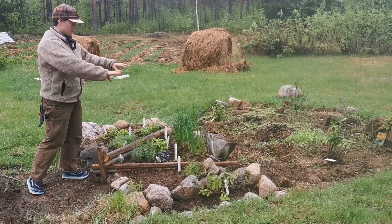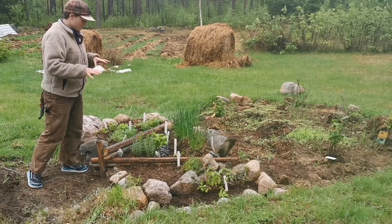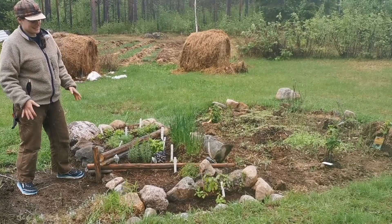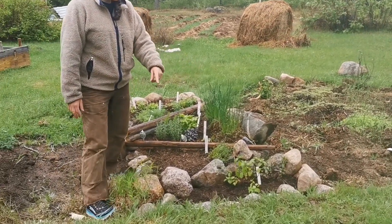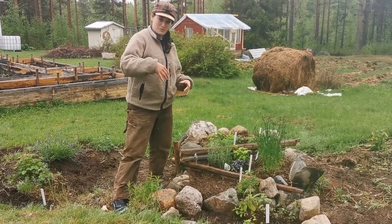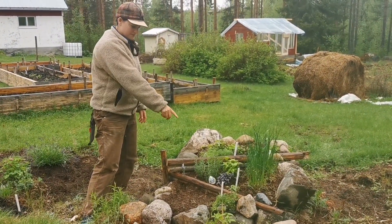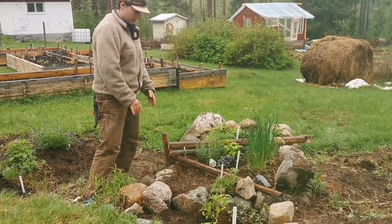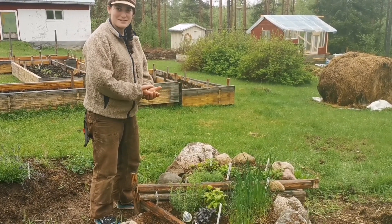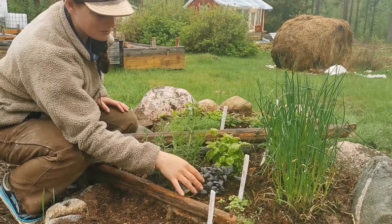Amias has built this gorgeous herb garden — I think it looks so lovely. We have a combination of things we've grown ourselves and things we bought. We've put mint in its own contained area because it's quite aggressive and we don't want it to invade the whole space. We also have thyme, and we went a little basil crazy — we grew some ourselves and also bought two different types, including this beautiful purple basil.